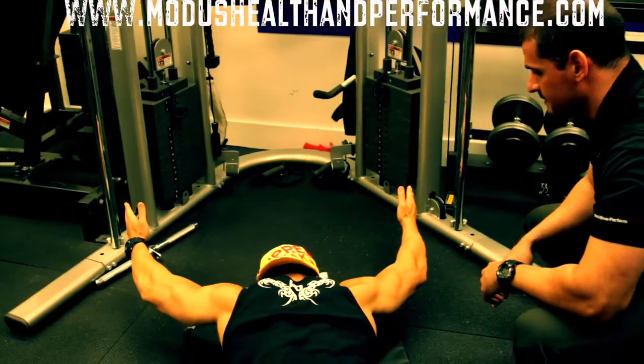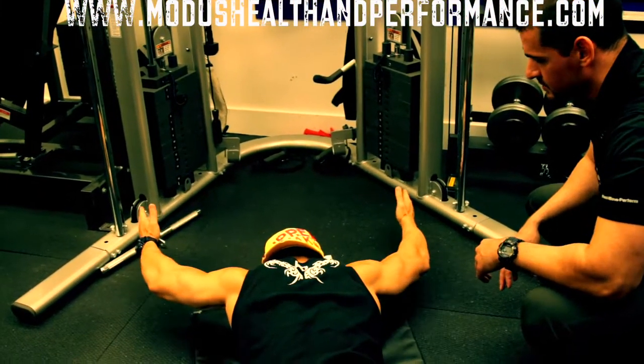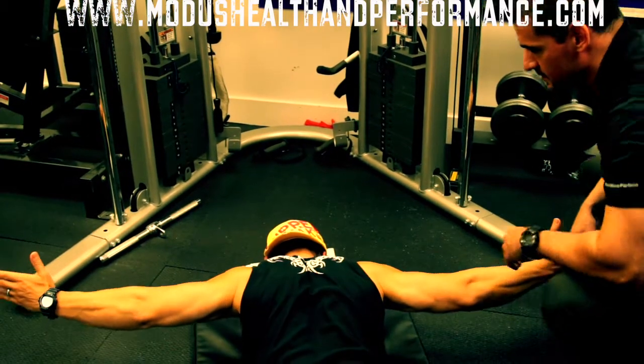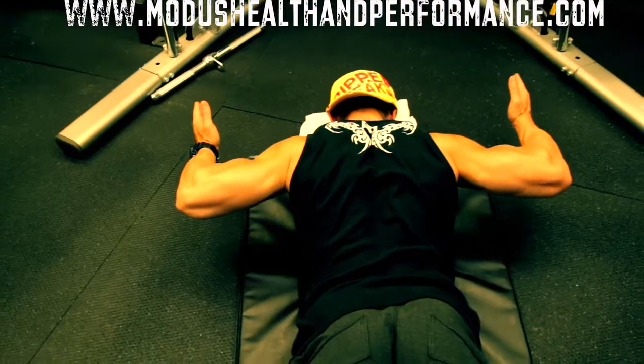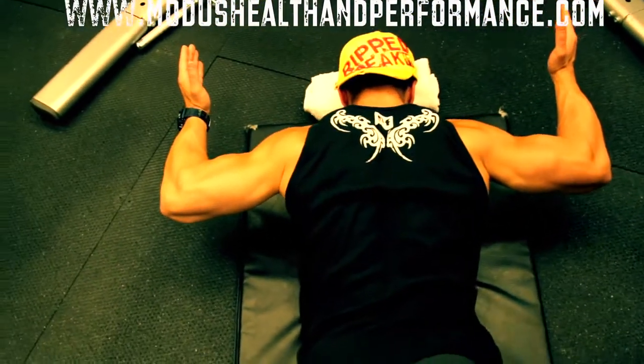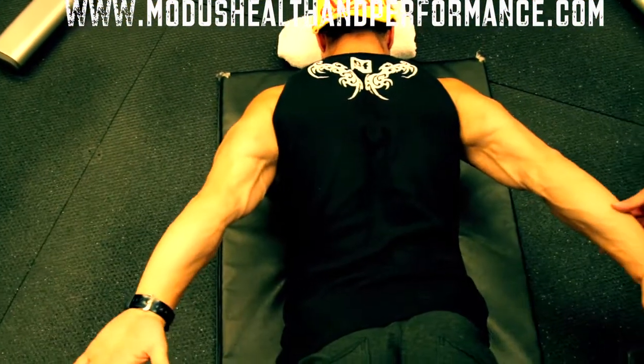So position one — hold for a second or two, beautiful — and then come back into extension.